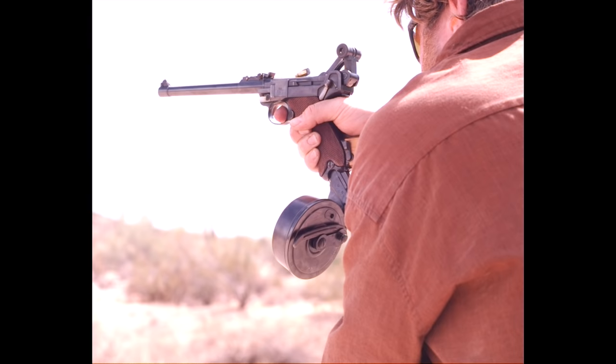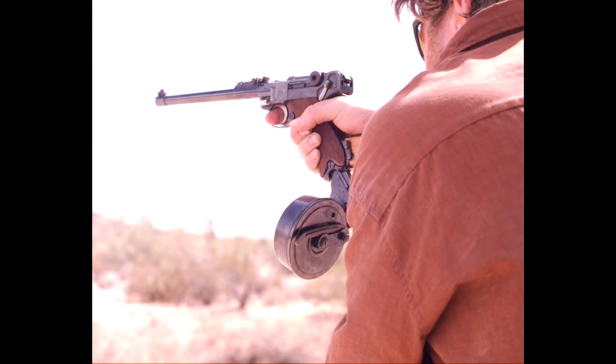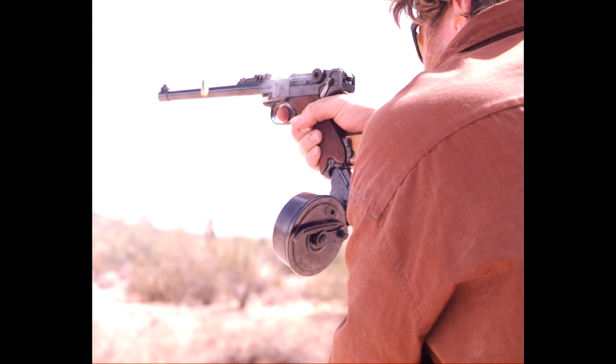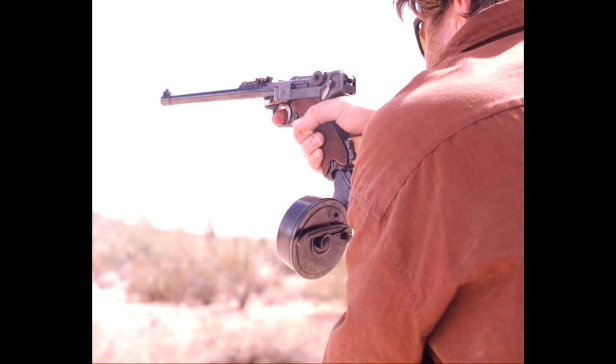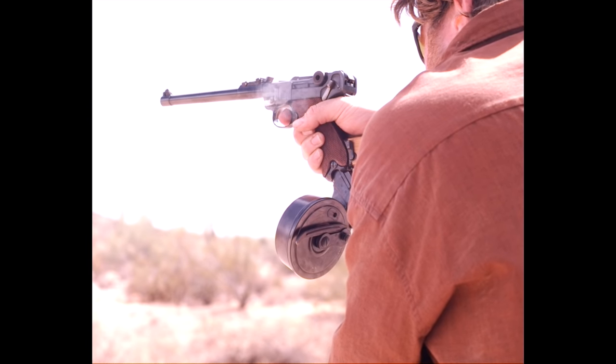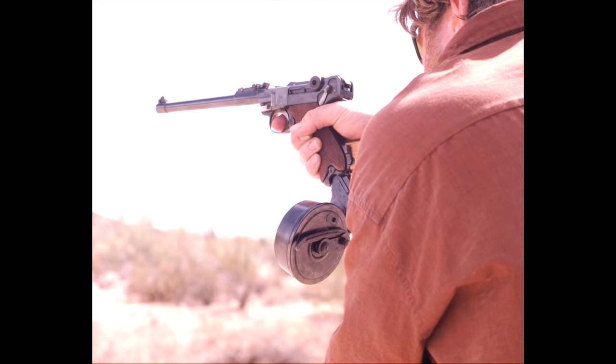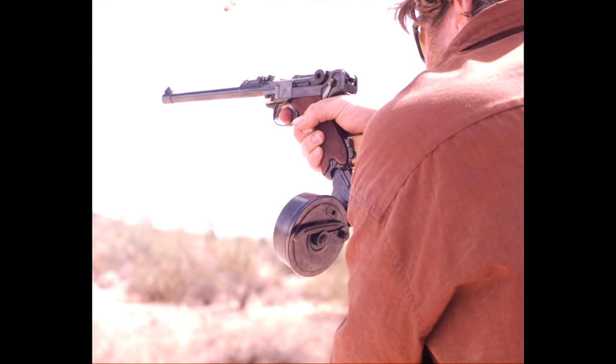This is part of the reason why it requires a special tool to load these magazines — it takes quite a lot of force. You can hand load only a few rounds before it gets too tight. You need the special tool. That's why it's a very interesting early style of drum. They're a little bit finicky, but once you get them worked out, they actually run pretty well, as you can see here.